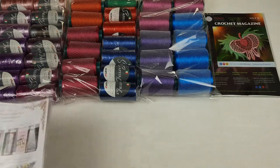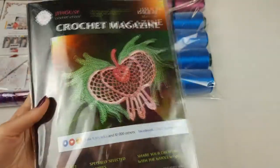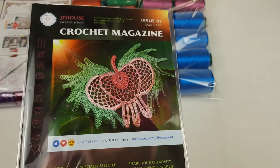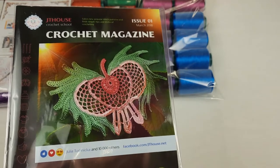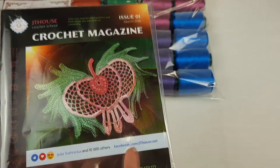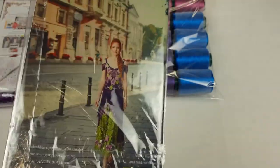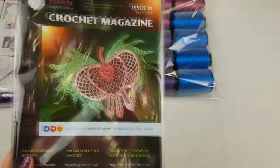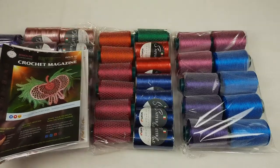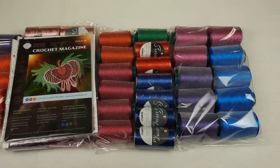Now everything is ready to send. We also have our first crochet magazine, JT House Issue 1. It features colored schemes — really high quality, made by me step by step, with each row in a different color. There are instructions in English and beautiful big photos of each part. At the last pages you'll find symbols and stitch instructions for my scheme. This magazine is really great — high quality, made by JT House Crochet School — and I am sending it together with all these beautiful threads.